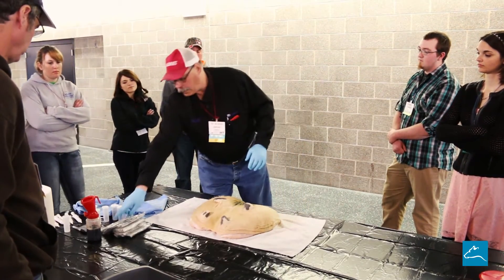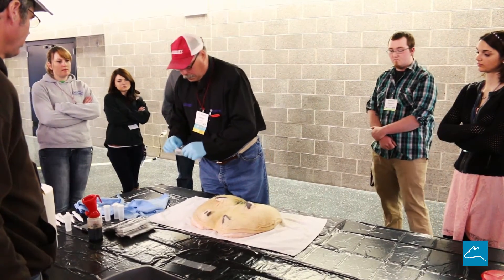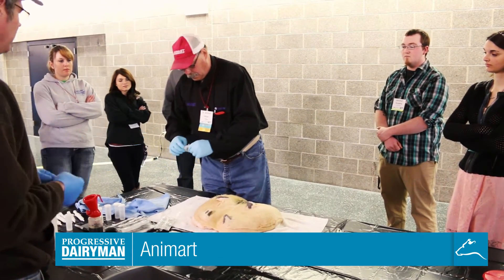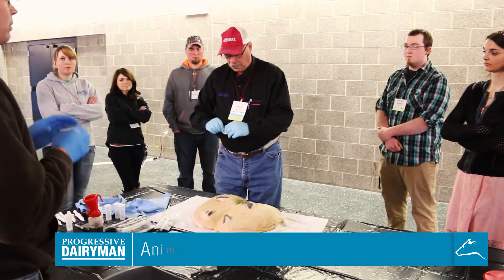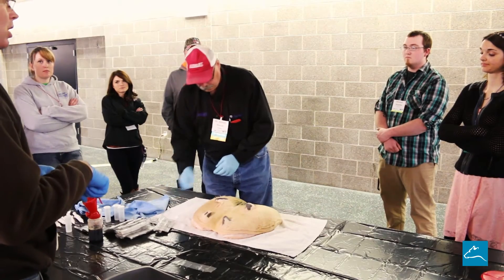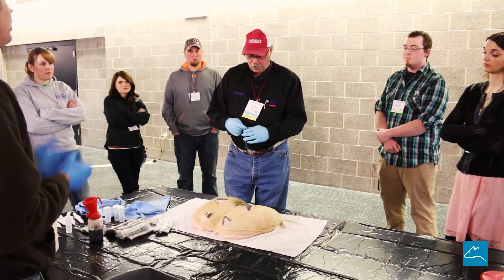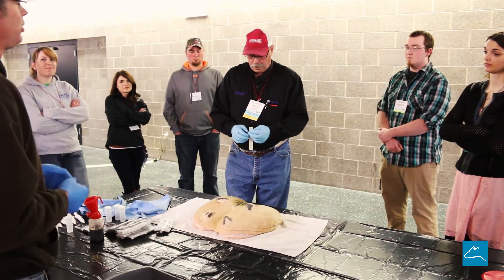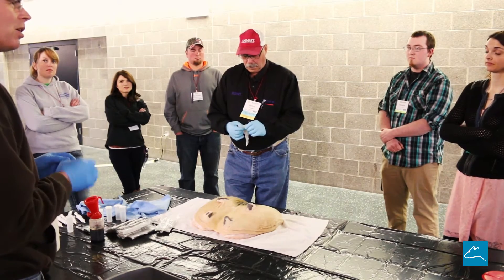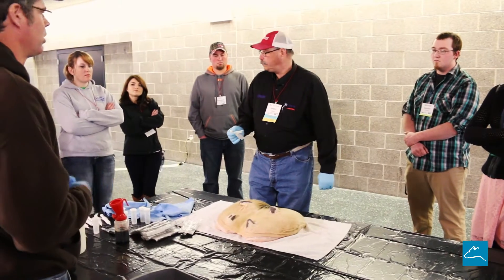We're going to go in and take an alcohol pad. These are the little squares that come in your mastitis tube or dry treatment. If you can get some 4x4s — like medical size 4x4s — put them in a Tupperware and put alcohol in those. You can get them, it's even better. You just don't want them soaking wet with alcohol; wring them out a little bit. You have a lot more surface area to scrub the teat end with those.